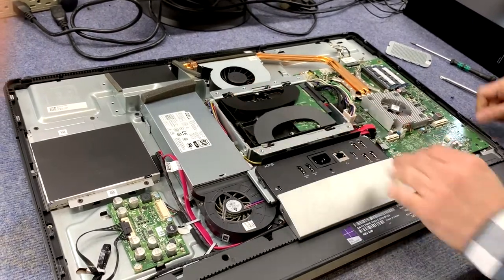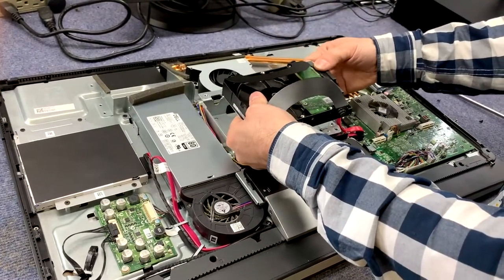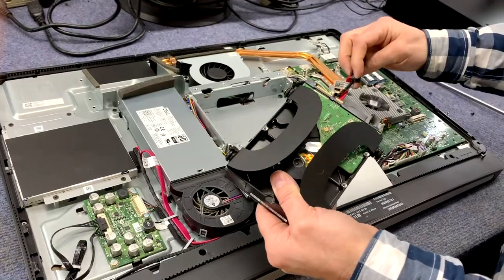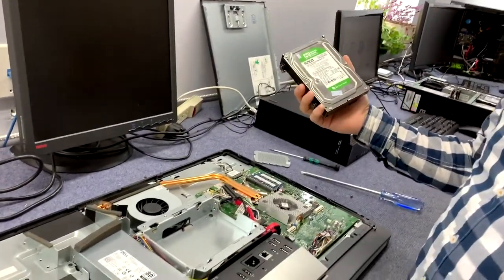To take out the hard drive, it's got two handy luggage handles here. Pull that straight up carefully, and before you go all the way, unplug the dual SATA power and SATA cable. And now you've got full access to the hard drive. It's actually not that difficult to get into this machine.